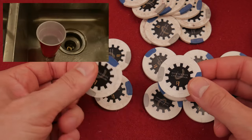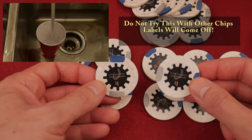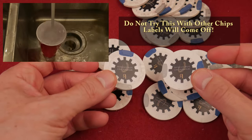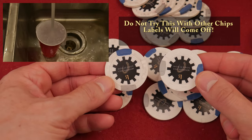Very happy with that methodology. And remember, this is just for Paulsons — these are defunct, obsolete casino chips. So this worked for me. Your mileage may vary.